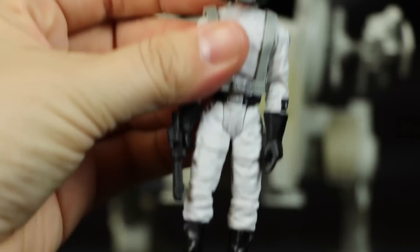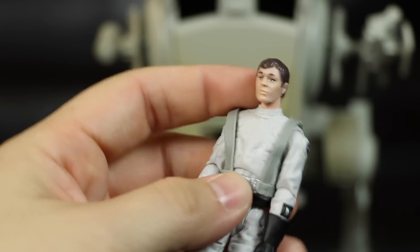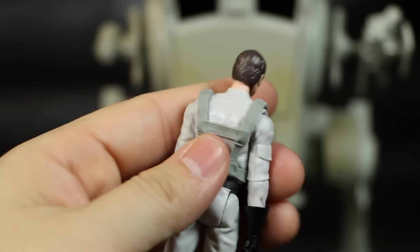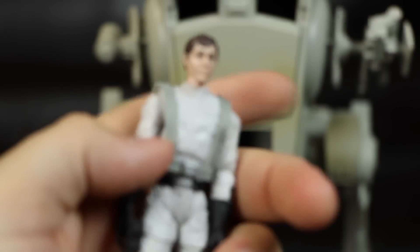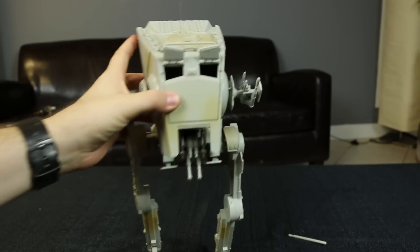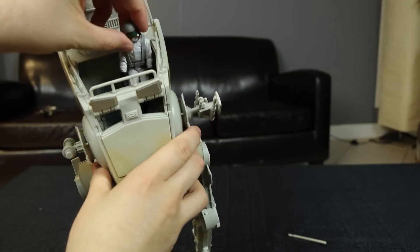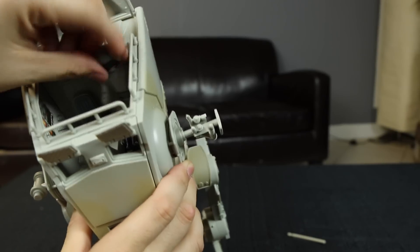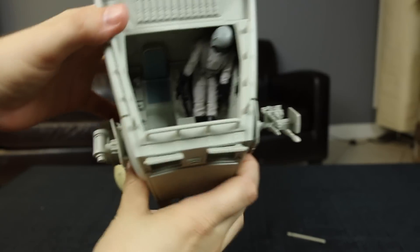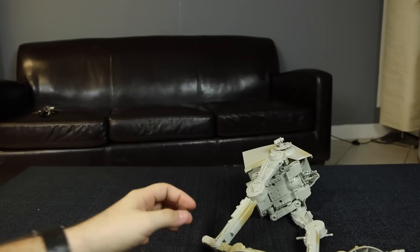Here is what the driver looks like. He's got a blaster, a full suit, and the helmet is removable. The little overalls — or suspenders, whatever you call them — go down there. Looks pretty cool. That is the driver. Let me put this in here. Got my guy in there and now we're ready to go.